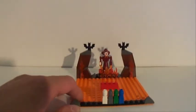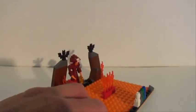Here's what the game looks like all set up. It really only takes like two minutes to do this — it's very, very basic.